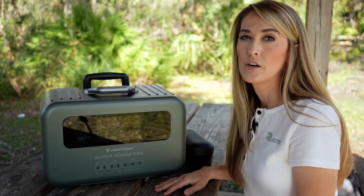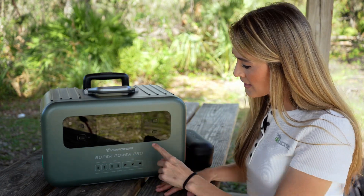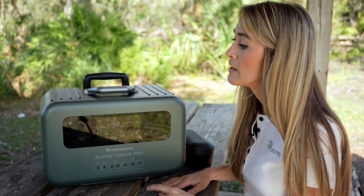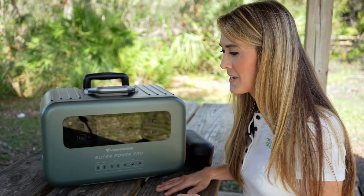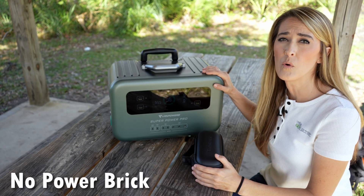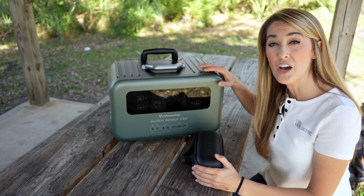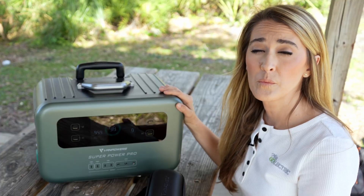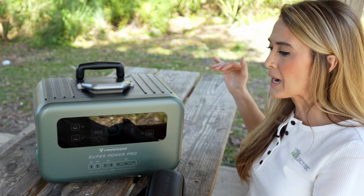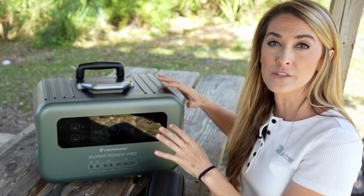By default all the ports on the front are ready to use, but for the DC 12-volt on the side I have to press a dedicated button — it shows a green light and a 12-volt symbol to confirm it's on. Pressing another button activates the AC power, also indicated by a green light. This power station comes with a cable you'd plug into the wall just like a desktop computer. You can actually use this as an uninterruptible power supply — plug it into the wall, plug your devices like a computer or monitor on the other side, and power passes through until there's an outage, at which point it immediately kicks on so you don't skip a beat.